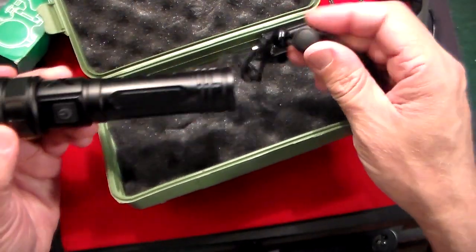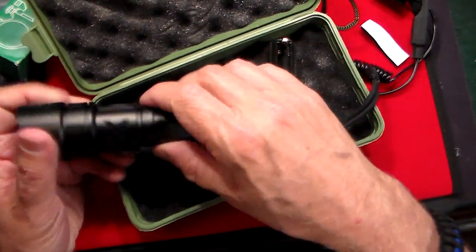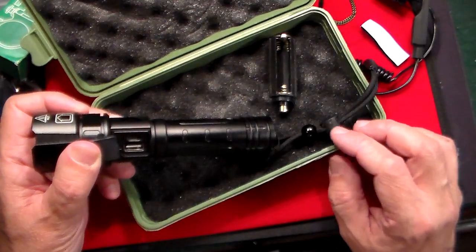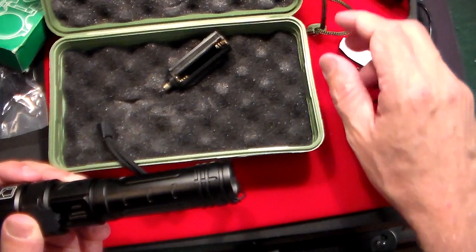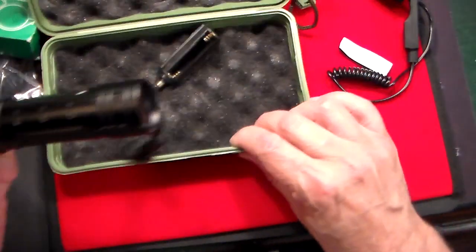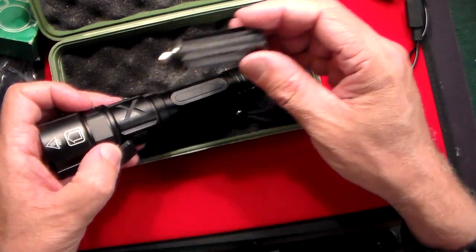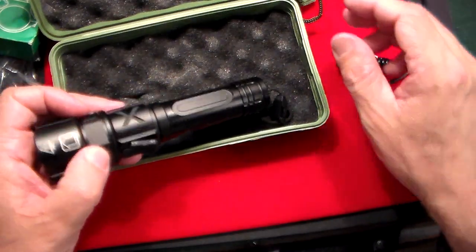It comes with a nice long lanyard. You also have two ways to charge it — there's a USB-C port right on it. You can also put batteries in there if you felt like using standard batteries; it looks like AAA batteries. So you could just use those if you wanted to.